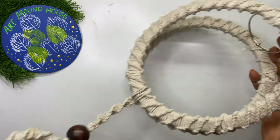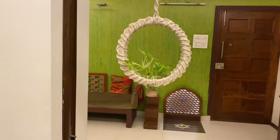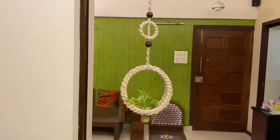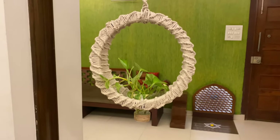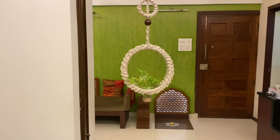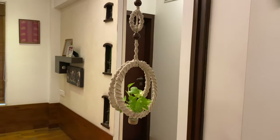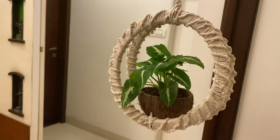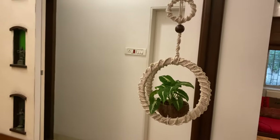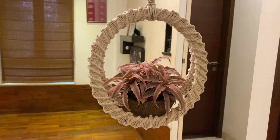Now both the hanging macramés are ready. Just place the plastic bottle planter in the bangle, add some water and some money plant. Every now and then we discard so many gaskets, so you can utilize them by making these beautiful planters. You can also place different planters like coconut shell or any other plastic containers. To make these beautiful planters, all you need is cotton rope, which is very easily available in any local craft shop.